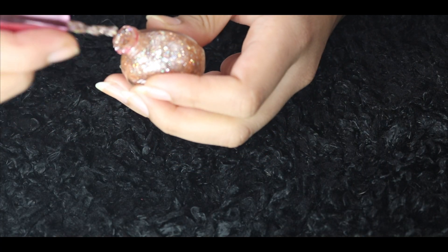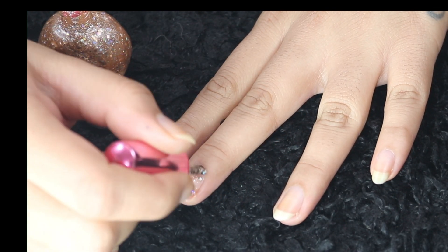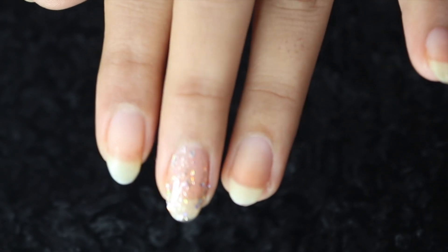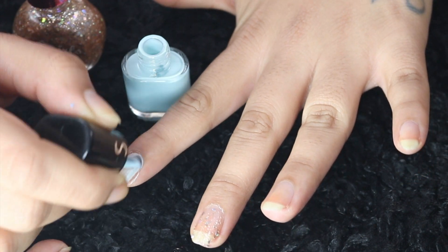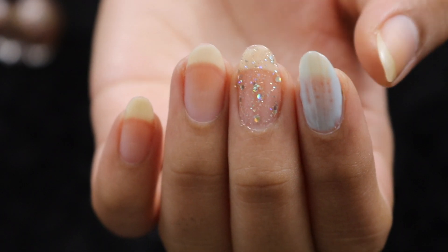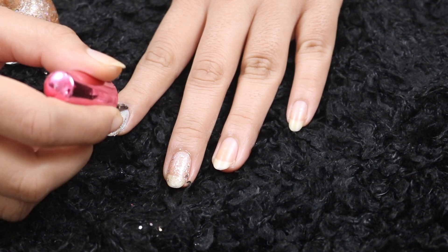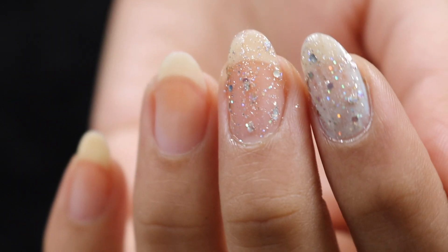I'll first apply the glitter nail paint the regular way so you can see how it looks. Then I'll apply another nail paint underneath and put the glitters on top of that. I'll let it dry first, and this is how it looks with the regular method.